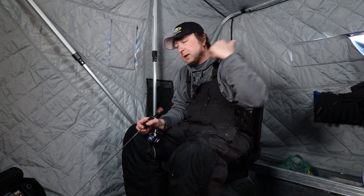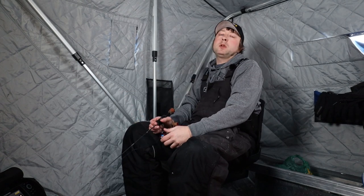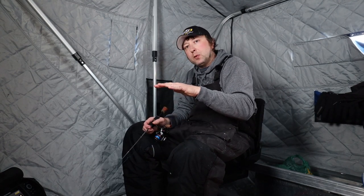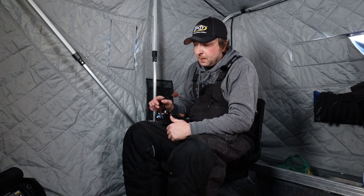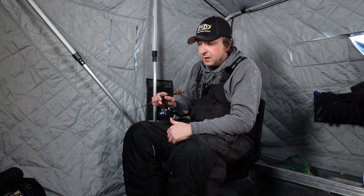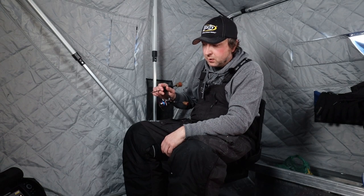I rip it real hard and I can feel it slamming against these rocks and coming off, slamming against the rocks again, making all kinds of noise down there. Walleyes are super curious, so it draws them in. Then I bring it up and give it a more subtle presentation, just popping it a little above those rocks — they come right up out of the rocks and hit it. The noise, vibration, glow, and action draw these fish in from a long ways away.